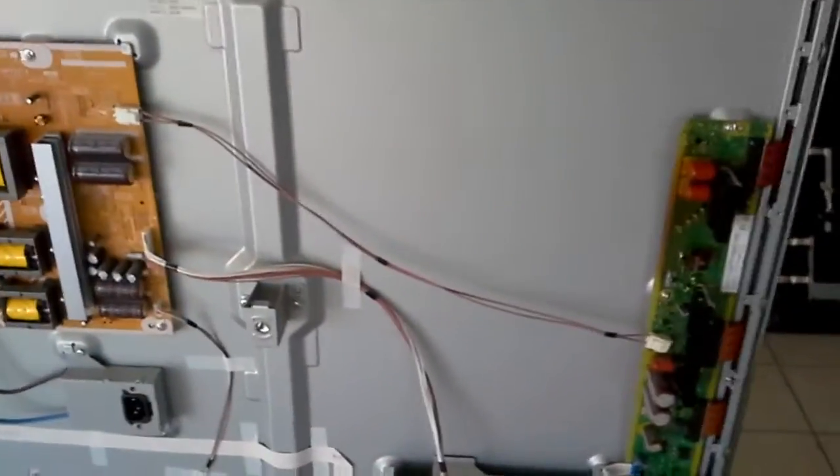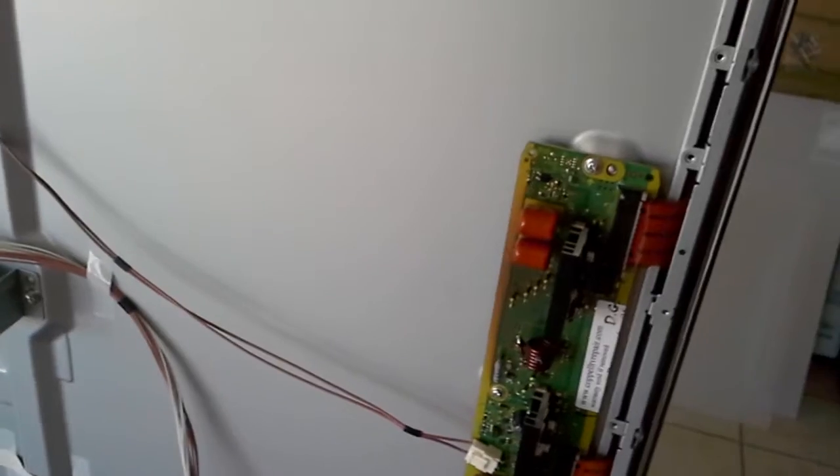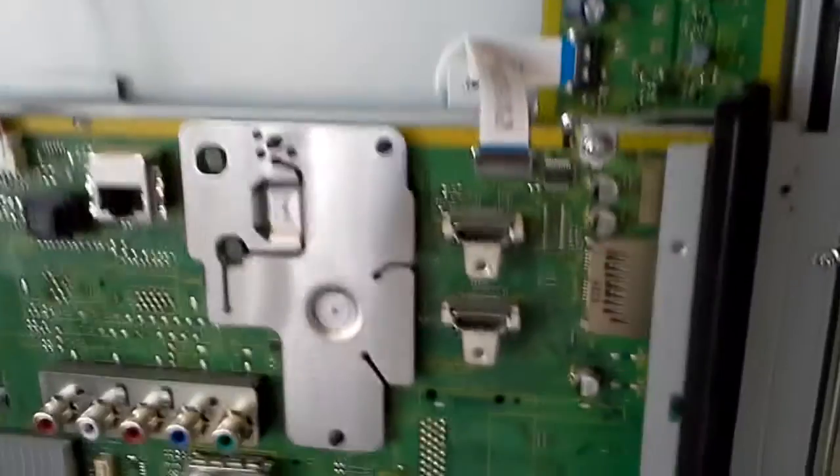The eight blinks — I'm sure there are other videos on YouTube showing that the eight blinks are caused by the Z sustain board. I believe Panasonic calls it the SS board — it's got to be printed somewhere on the board itself.